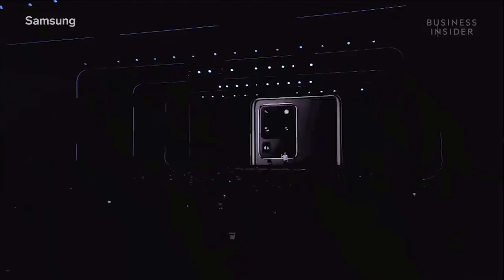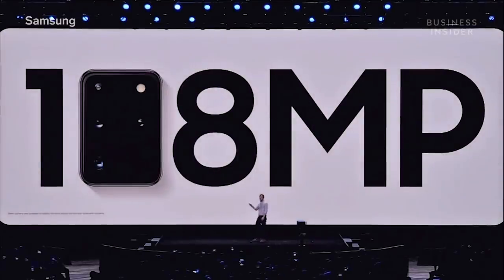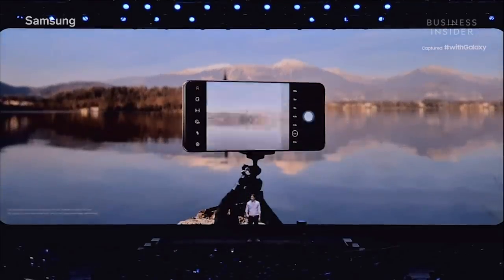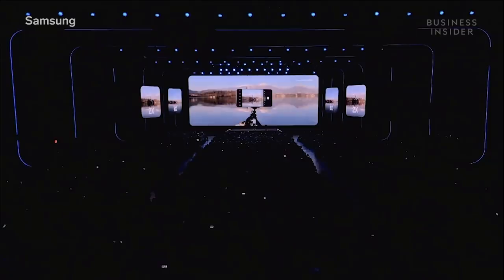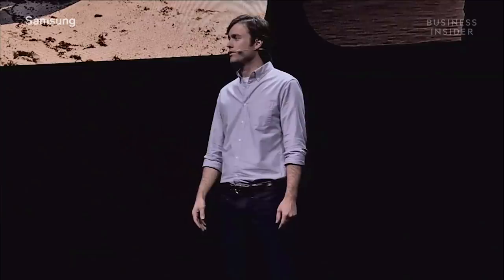For the people who want even more — the serious professional photographers who need the best of the best — we're proud to introduce the Galaxy S20 Ultra. It has an unbelievable 108 megapixel AI camera, so you can capture scenes with a level of detail you've never experienced. The folded lens allows for up to 10x hybrid optic zoom, and multiplying that with a 10x digital zoom, you can magnify a shot up to 100 times. We're streaming today's event with S20 devices.